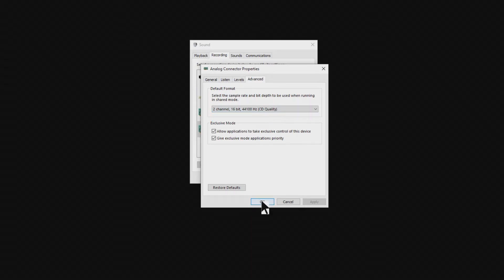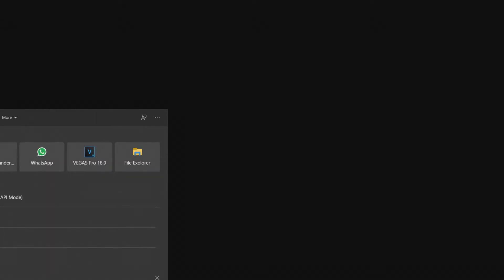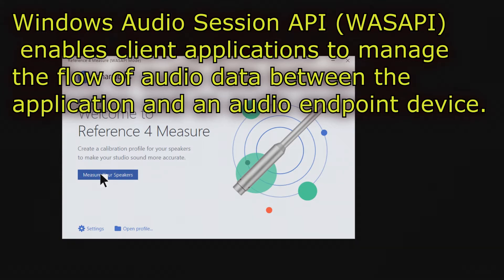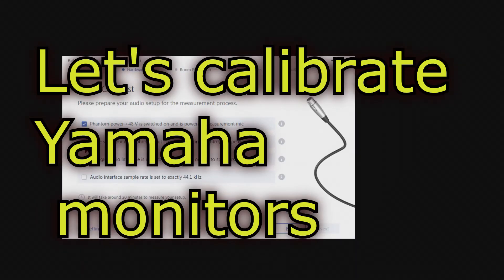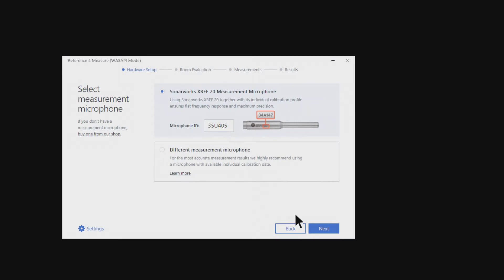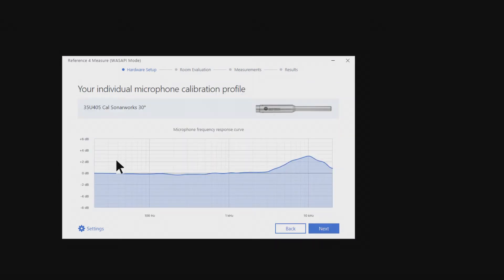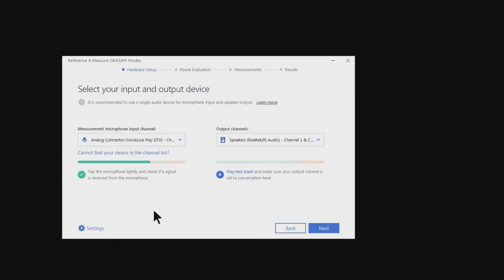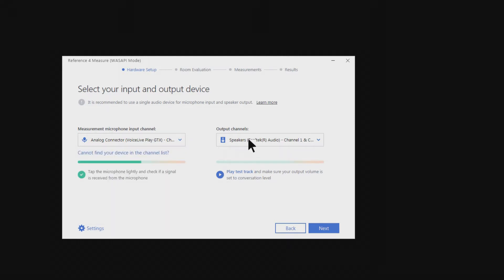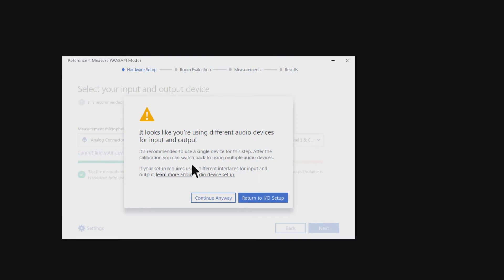We have to open Sonarworks Reference in a special mode — this is the 'What's Up' mode — and the software will now measure and do all the calibration. Just follow the steps: phantom power on, single audio interface, audio — okay, next. This is a special number; write it on each of the microphones. Here we have the response curve of the microphone. The setup shows the microphone is already installed. Let's test the output — adjust the volume so my voice sounds at normal conversation volume. Left speaker, right speaker — perfect.